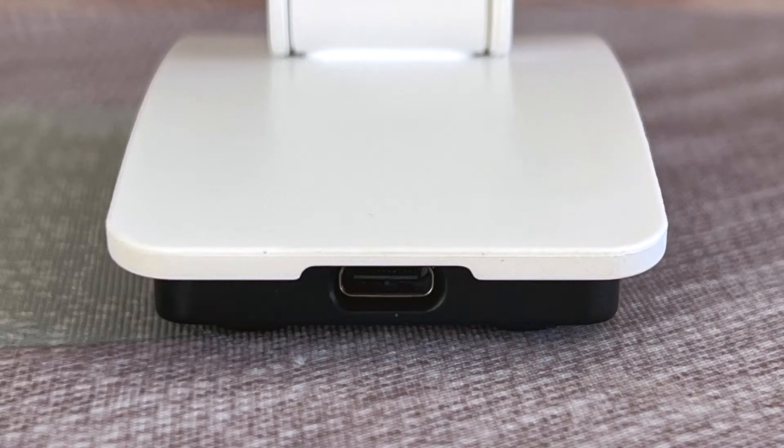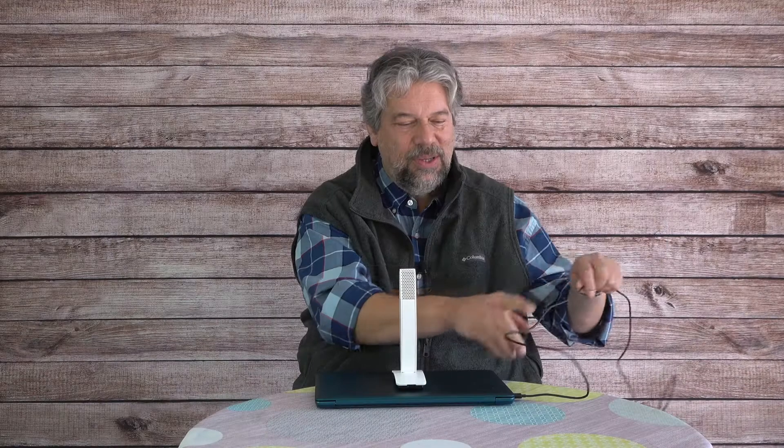It works on Mac, PC, Linux, and Chrome OS. It has a USB-C plug on the back, and if you can plug it into something, odds are pretty good it's going to work.